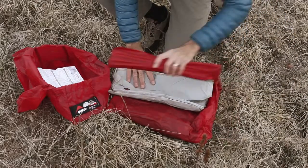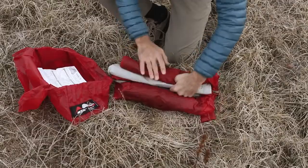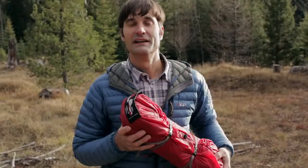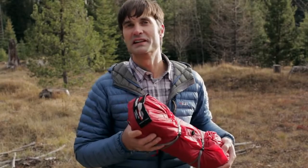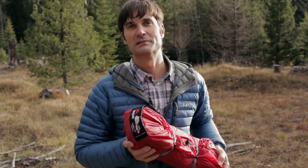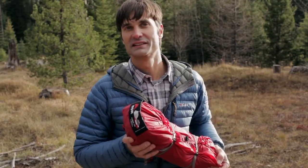When it's time to break camp, you just load the tent into the wide-mouthed stuff sack and use compression straps to pack it down ultra-compact. And there you have it — the new MSR Hubba NX tent, designed to allow you to enjoy your time inside the tent almost as much as your time outside of it. Thank you.